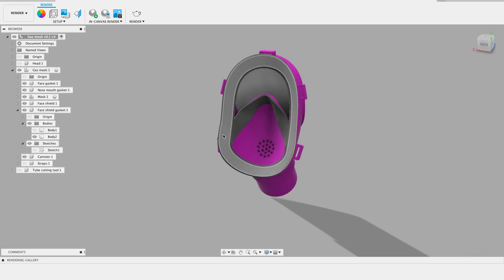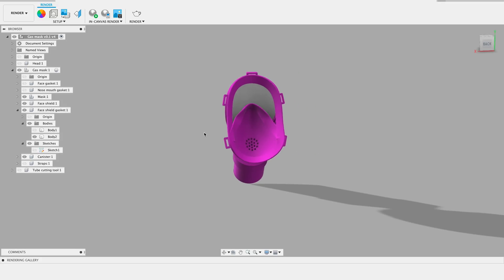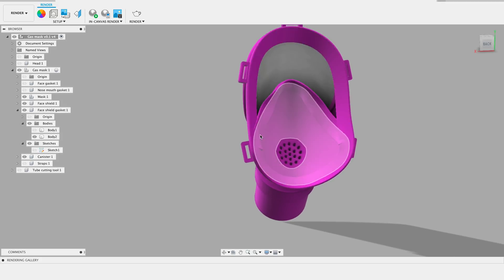At least for my face — it's obviously going to need to be tweaked for other faces. The inside layer is that weather stripping foam, and if we hide that, you can see the actual 3D printed part. This needs a little bit of cleanup, but you get the general idea. This would all be 3D printed.